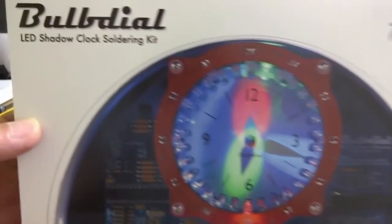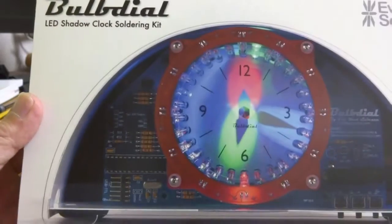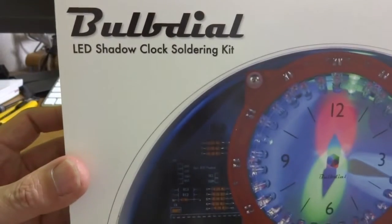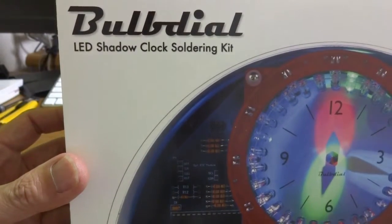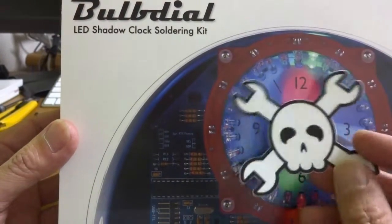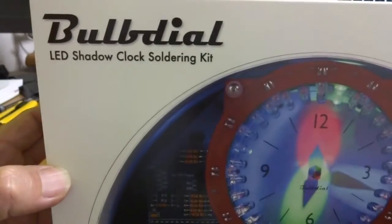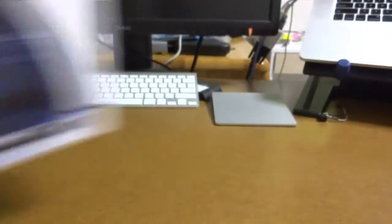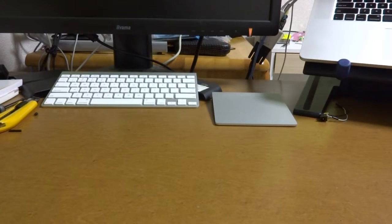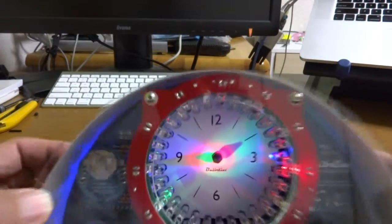Hello. Today I'd like to introduce a clock kit. It's a LED shadow clock soldering kit. I got this kit as a Hackade prize gift. I won the prize for this small kit and I quickly made it. It requires a lot of soldering, but just 2 or 3 hours you can make this type of clock.